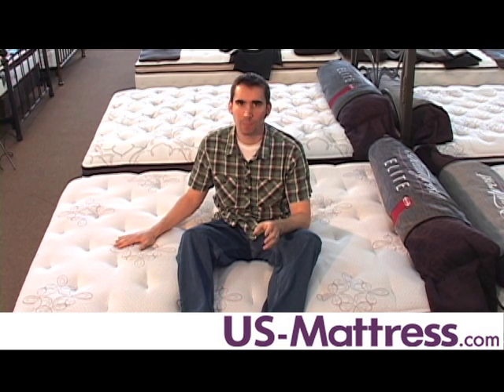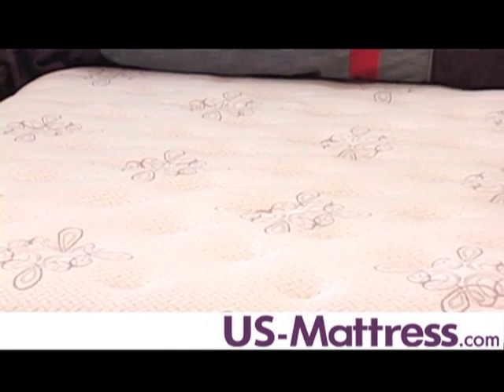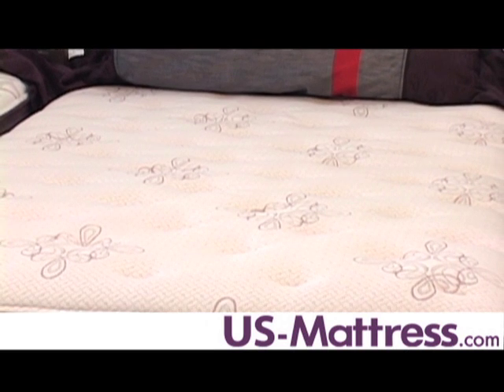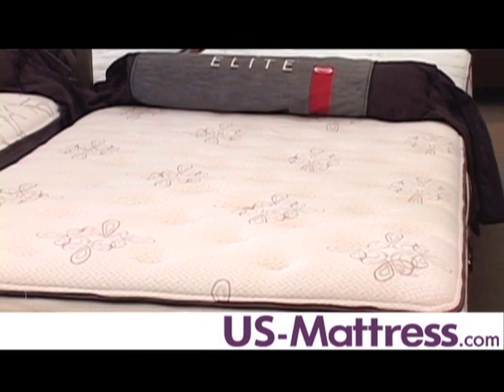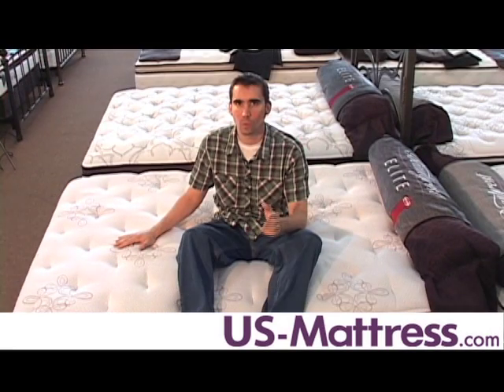The Palisades Park shares a lot in common with the other mattresses in the Beautyrest Elite collection. However, what separates this mattress from the other two in the line is that the Palisades Park has more memory foam than the Benton Hill or the Top End West Caldwell. Memory foam does two things for you: it contours to your body to reduce pressure and tossing and turning, and it helps the mattress last longer over time. A model with more memory foam is generally going to stand up to body indentations longer than a mattress with less memory foam.